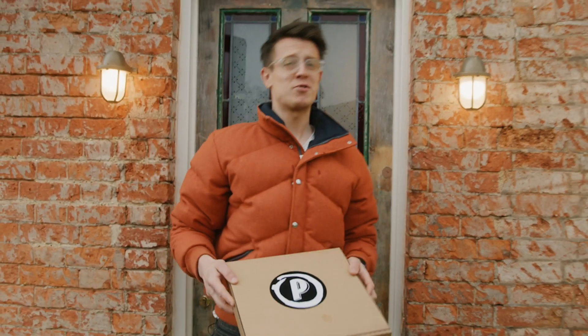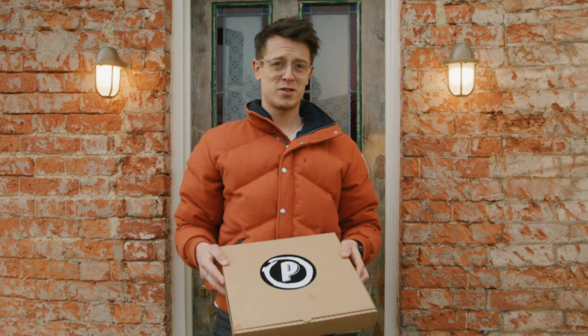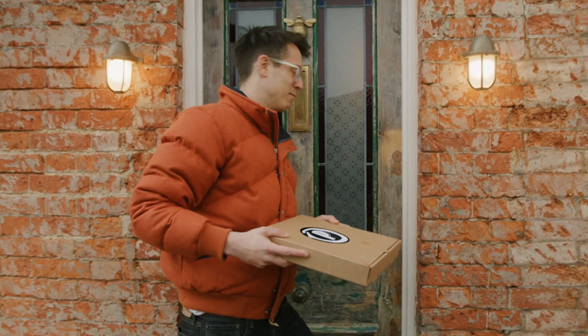Hi. If you're like me — fairly attractive, pretty good at most things, but not so great in the kitchen — then I've got something pretty mega for you. Down here. It's pizza in the pan. A pizza in a box where you cook it at home. Let me show you how. Come on.